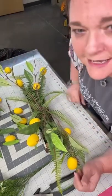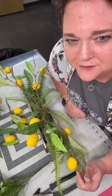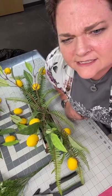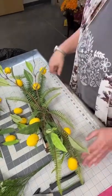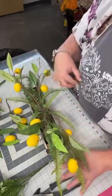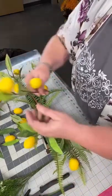Have you made anything with your artificial flowers? Have you made any arrangements or anything? I can't see the comments right now, but if you're watching, hearts and likes would be so appreciated.